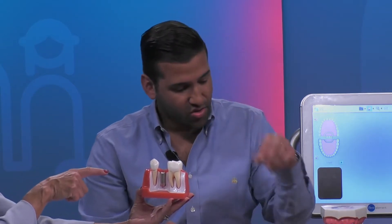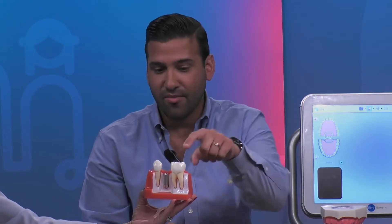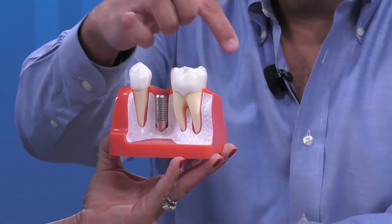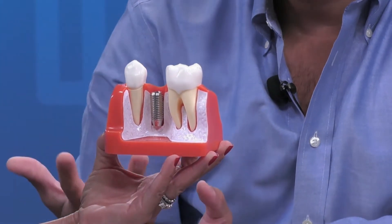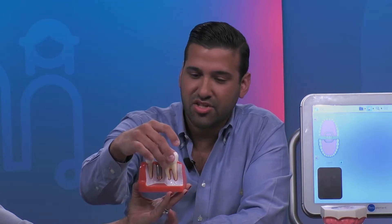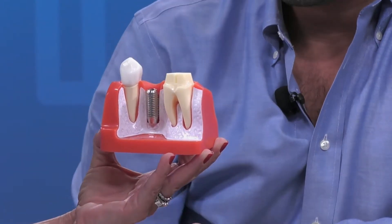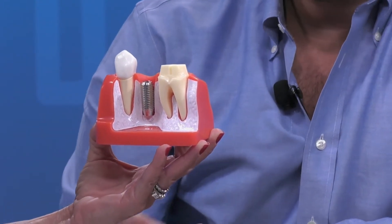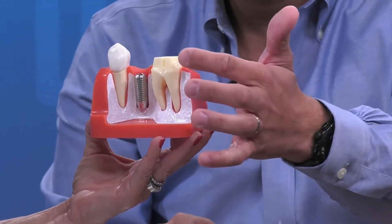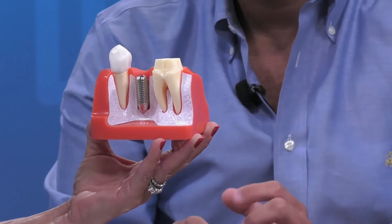So this is an implant. For the crown, I'm going to show you on this other tooth. Basically what happens is we clean up the tooth and we have to shave around the tooth in order to use the crown. I tell patients it's kind of like a shoe that's fitting on a foot. So when we shave the tooth down, it kind of looks like this — this piece shows the actual tooth structure, which you can see here. This is the top part of the tooth, and here you'll see the roots.